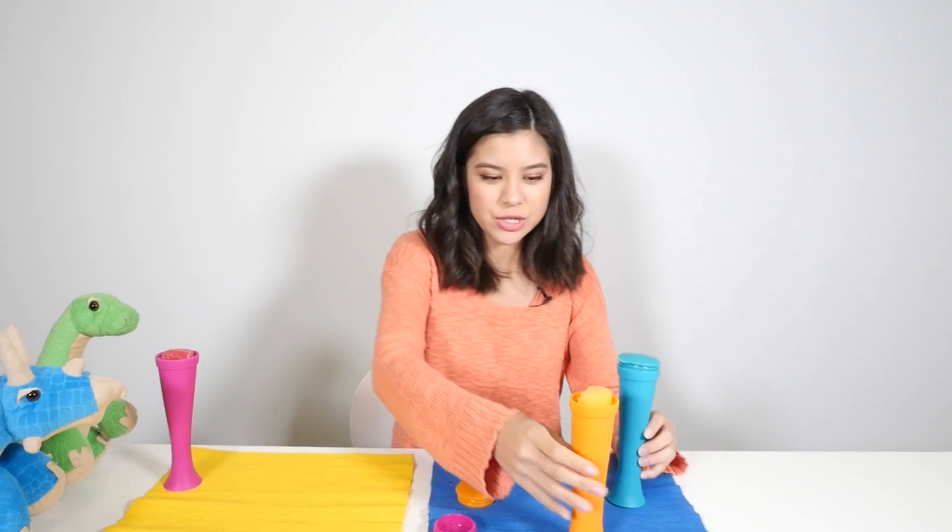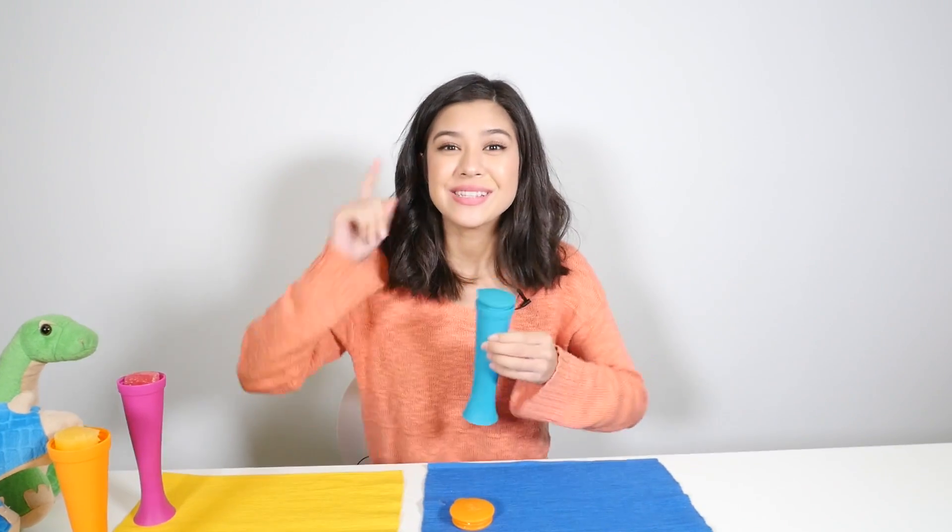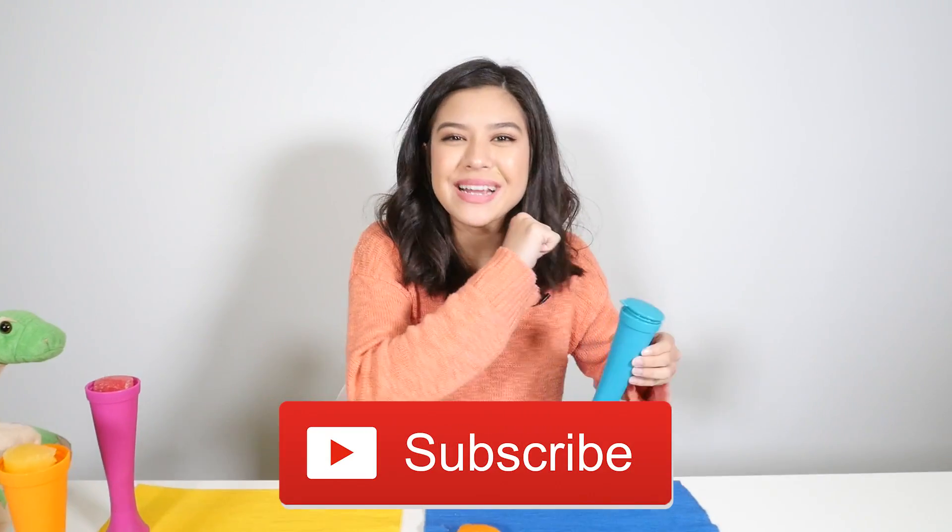So you wanted the fruit punch and you wanted the orange juice, right? Thank you so much for watching. Subscribe down below and come back next time. Bye!